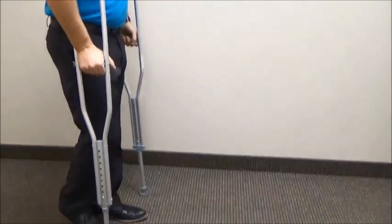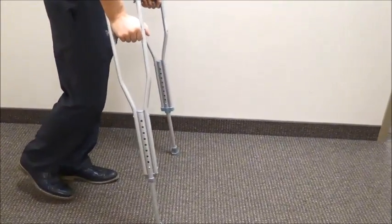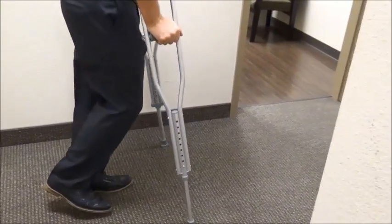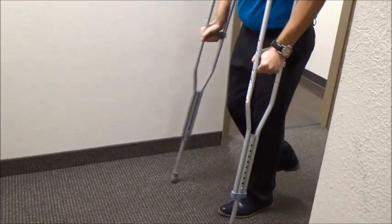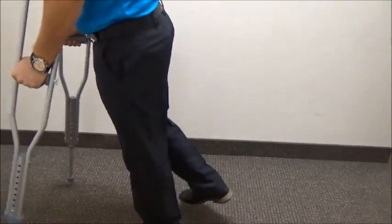Start by moving the crutches forward just a few feet, then rocking forward slowly. We don't want you to leap or jump — take very small movements at first. Any time you turn, go very slowly. As you get more comfortable, you'll be able to take longer strides and increase your speed.